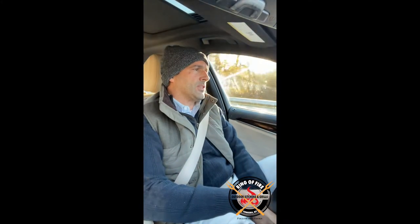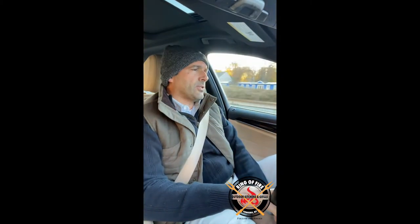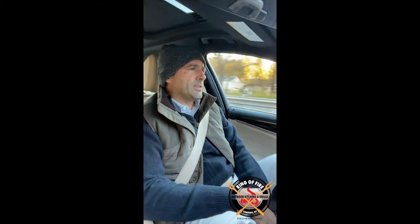Today, we're going to talk about the difference between the Series 9 and the Series 7 DCS grills. We sell a lot of these products and the question comes up all the time — what's the difference between the both of them? We're going to dig a little deeper and talk about some things which probably aren't discussed at the top level.